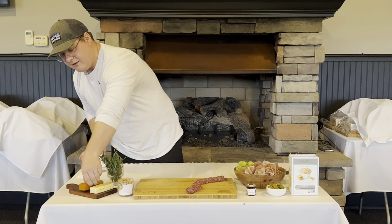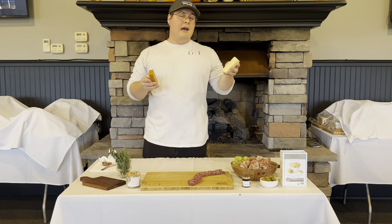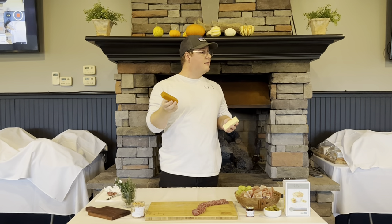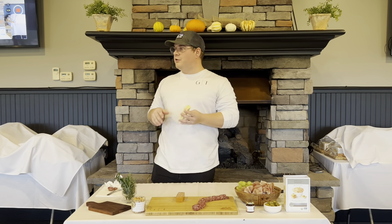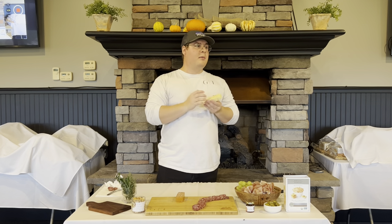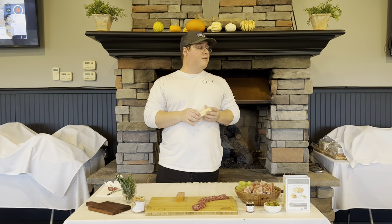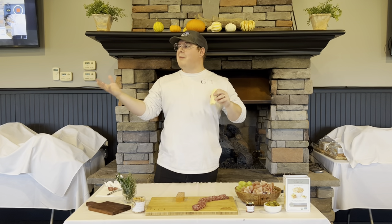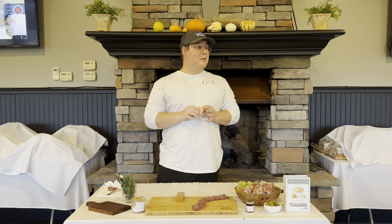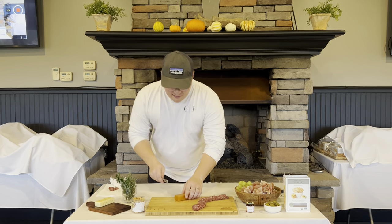Now we're going to jump to one of the cheeses. These are two of my favorites — they are shelf-stable, don't have to be refrigerated. We sell them downtown at the Grazing Table. This is going to be a smoked cheddar — absolutely fantastic with jam and pairs really great with red wines. This is going to be a shelf-stable Monterey Jack that pairs really great with white wines or a sparkling wine, and it's going to have a little spice or kick. I like to provide at least two or three distinct flavors of cheese: a sweet, a savory, and maybe a spicy cheese. That's going to allow your guests to have some variety.